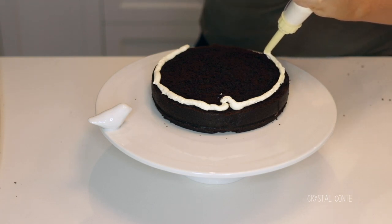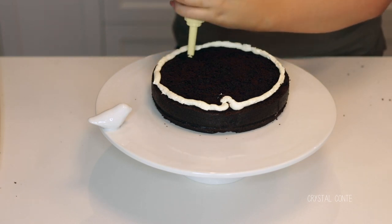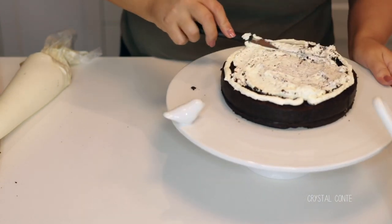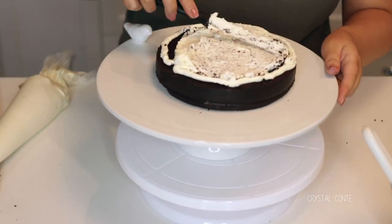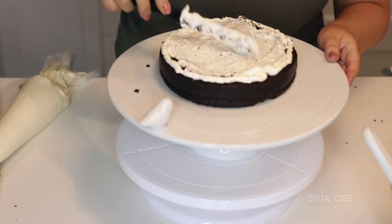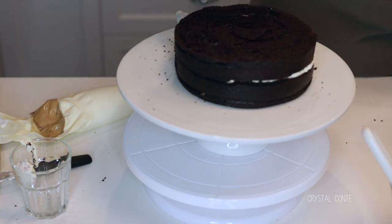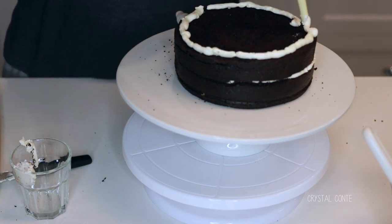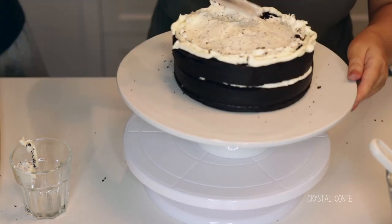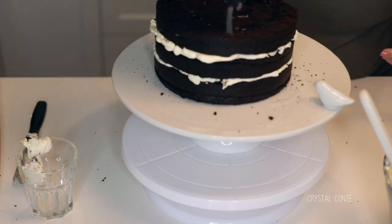Then I'm going to pipe around the edges. I'm aware my piping skills aren't great and I don't have the right tools, but what you want is a neat edge with no crumbs. I did that first and then filled the middle — see how all the crumbs come up. I don't know how to stop that, so this is why I'm not a pro, but no one's going to see that anyway since it's all in the middle. I spread that out evenly, then pop the next layer on, add the simple syrup on top, and repeat the same process. I actually had Dean help me pipe because it was so hard. Just keep repeating the process.